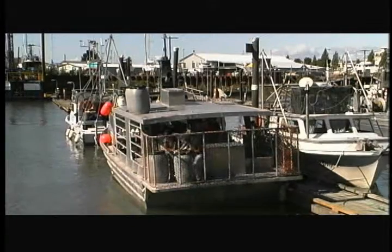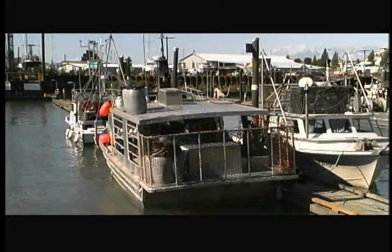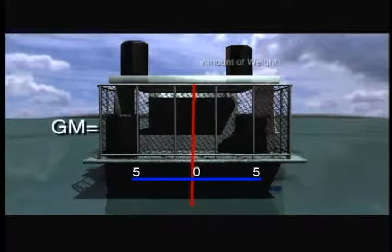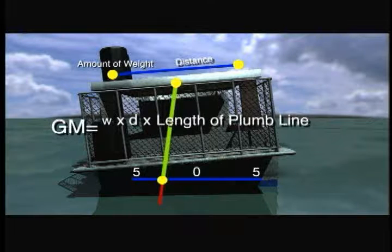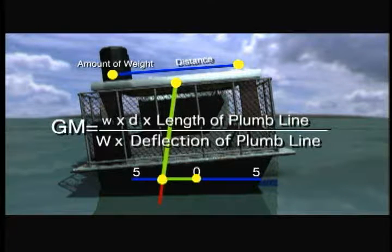To help ensure accuracy of the experiment, Transport Canada requires a minimum of eight weight shifts. The formula used to calculate GM is: the amount of weight moved, times the distance the weight was moved, times the length of the plumb line — divided by the weight or displacement of the vessel, times the deflection of the plumb line.